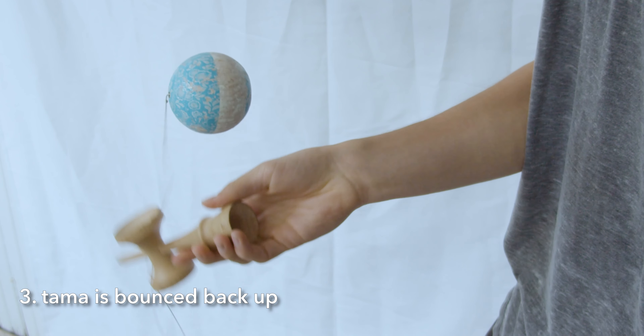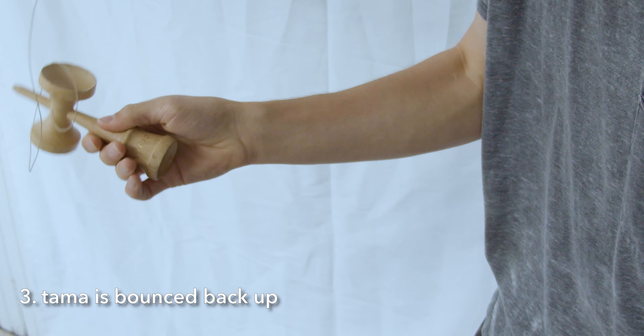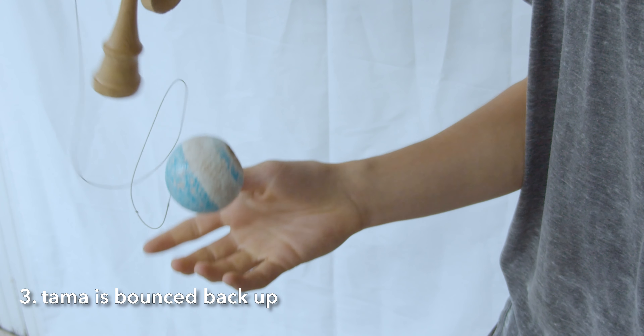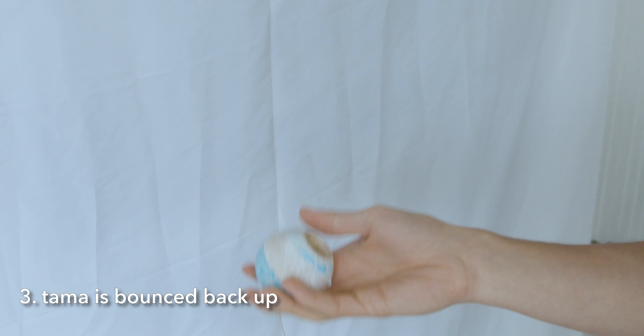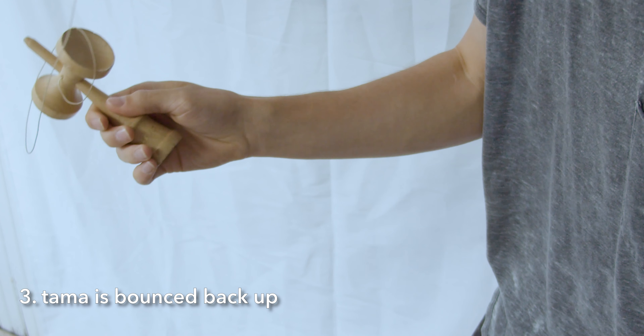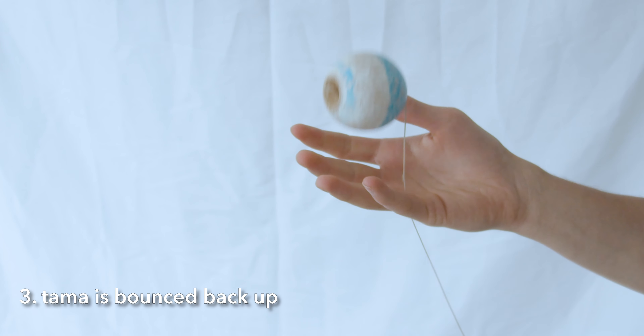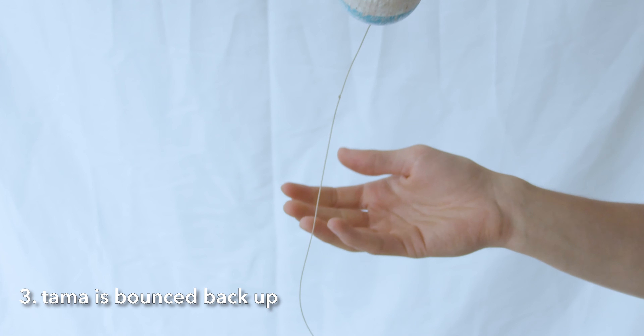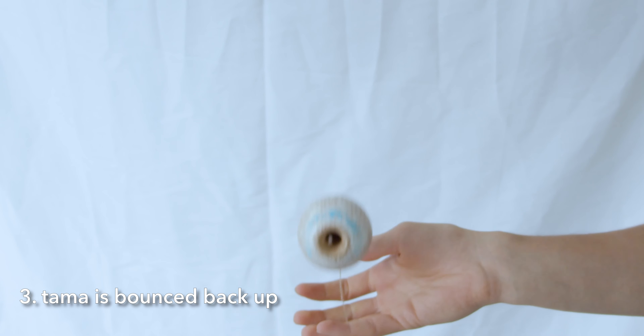For the short time that you're bouncing up the Tama, you'll want to get in as much contact as you can — it should land on your fingers, barely touching your palm. Your middle two fingers will take in most of the impact. Bounce the Tama in your hand a hundred times. Don't catch it and don't hit it. Once you get the feeling of it, focus on making the hole stay still.